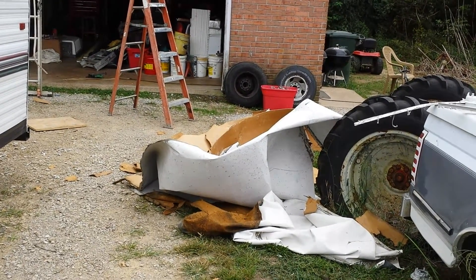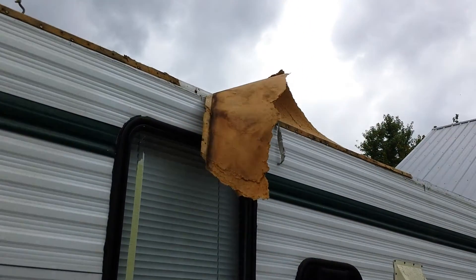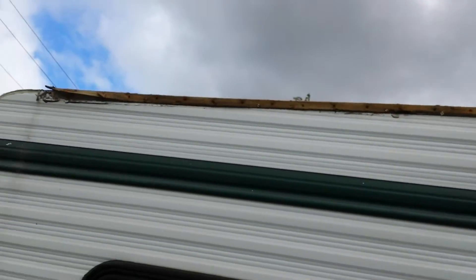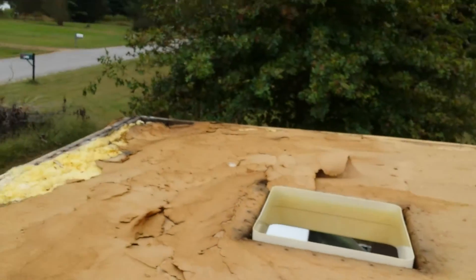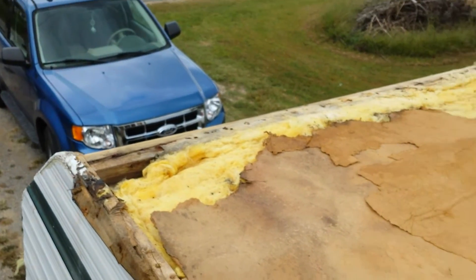No wood on top, just this rather thick cardboard, stapled like crazy. Been pulling staples for a week now — it's entertainment. But I'll show you the roof real quick.